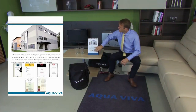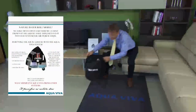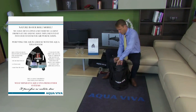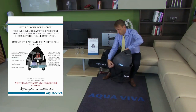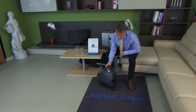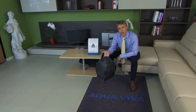Now, you're probably interested in what our product looks like. Let's check it out. It has a unique shape. Its main feature is that it's extremely light — it weighs only 4 kilograms.